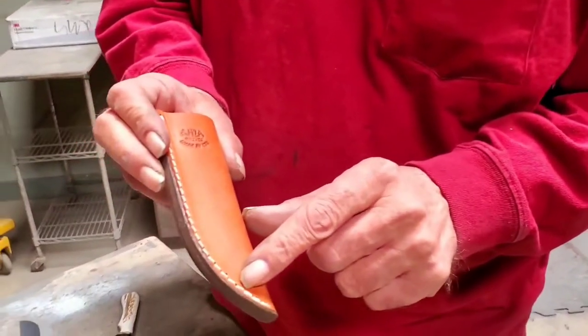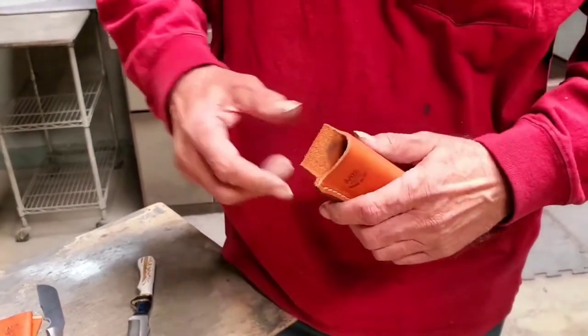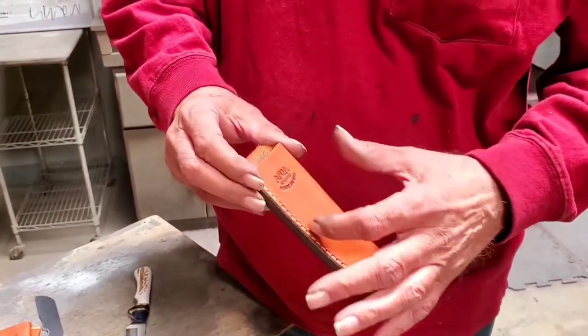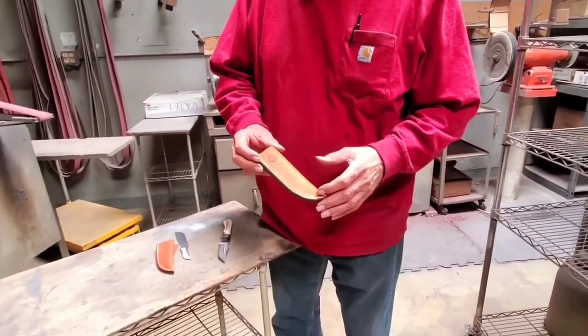We do add little nails along the curve here to help protect. Plus, I pour glue inside that covers the whole inside down along the edge here, and it really, really makes a difference.